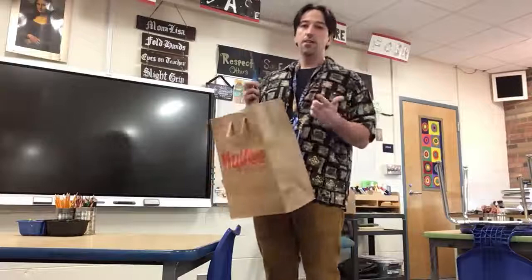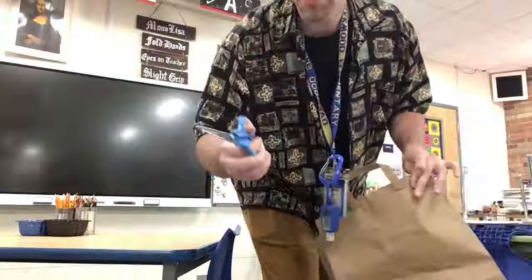Hello, art students! Today we are going to be working with brown paper bags and scissors. I'm using adult scissors — you're going to use the little hand scissors, okay?